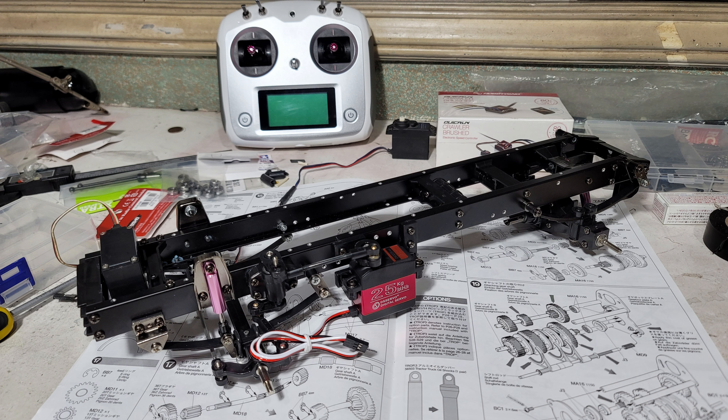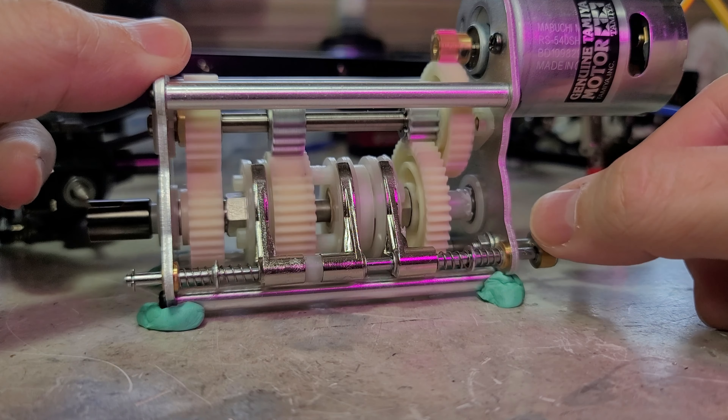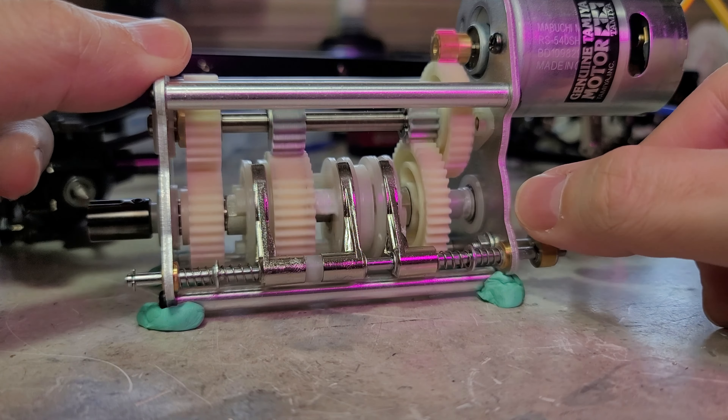You're going to be looking closely at the instruction for building the three-speed transmission. Before you try to enclose it in its enclosure, try to test if it's working okay — smoothly, without any binding.